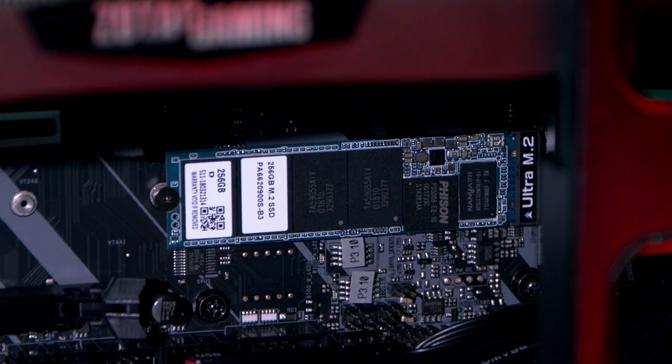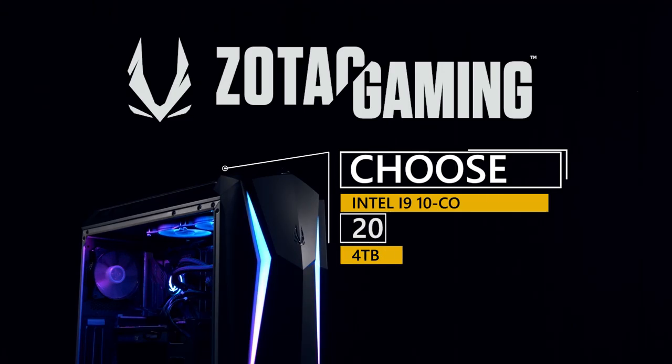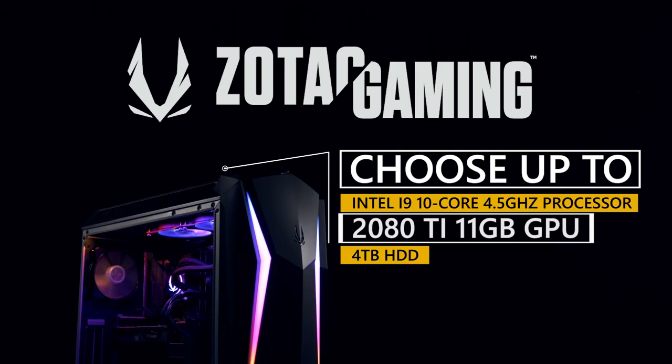There's plenty of RAM and storage in this model, but if you're looking for more, there are four different versions of the Mech Ultra available. Choose the hardware configuration that's right for your needs.